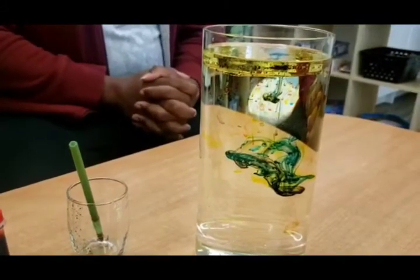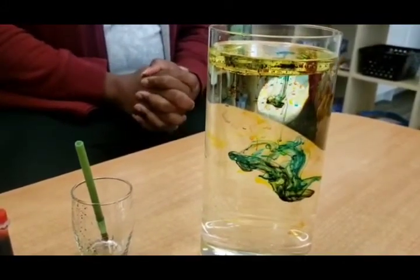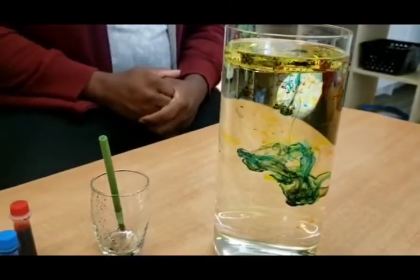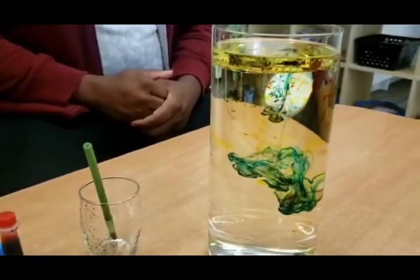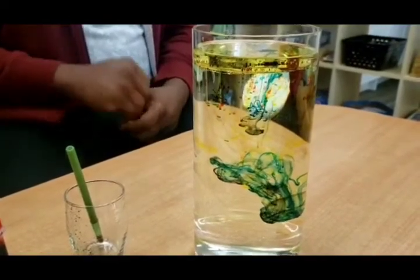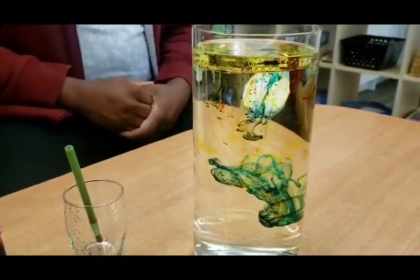There you have it, boys and girls — our scientific experiment for today. We've experimented with food coloring and oil. Thank you again for stopping by, please do take care, and see you soon. Goodbye!